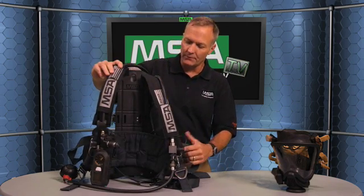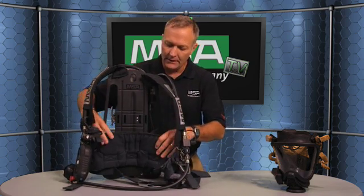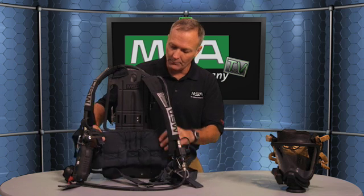Also in the category of firefighter health and safety, advanced ergonomics is absolutely critical. We designed it to be as comfortable as possible and lighten the load on the firefighter. We have very heavily padded straps and a unique swiveling lumbar pad to give the maximum ergonomic benefit. The overall pack is designed to be very simple and lightweight, and on average we're about three pounds lighter than our nearest competitor.